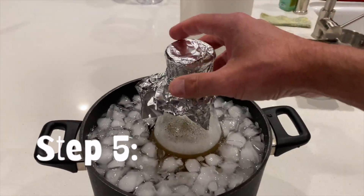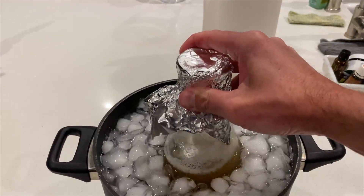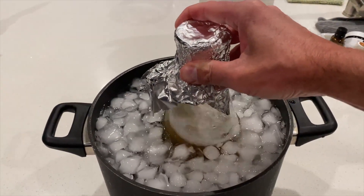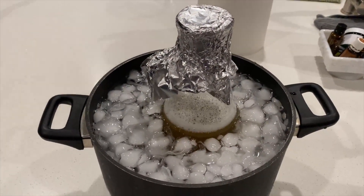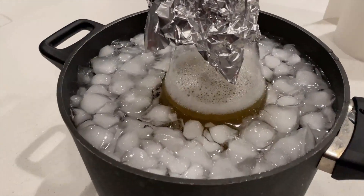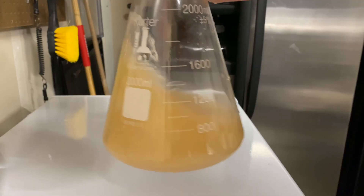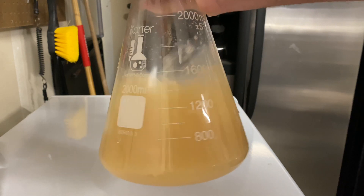Step number five: you're going to want to cool your wort to around 70 degrees or room temperature. If you have a heat-resistant flask, you can pour your wort straight into that and then cool it down in there. If you don't, you can put your pot inside a fridge or an ice bath, cool it down, and then transfer it into your jar or flask. And then step number six: you're going to pitch your yeast and cover it with sanitized foil.